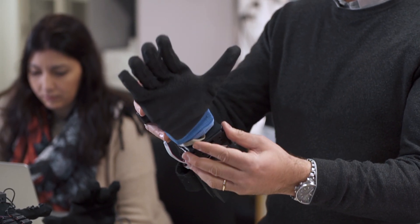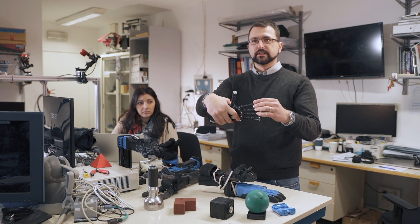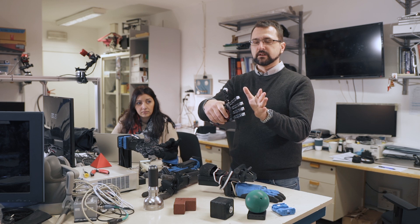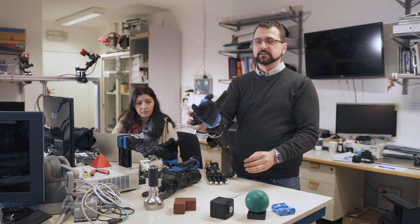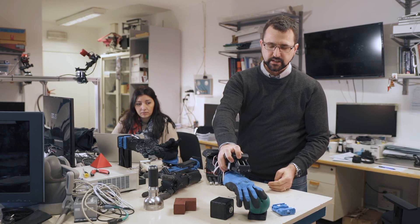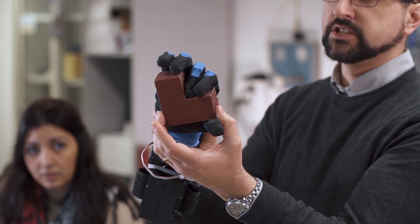This is the SoftHand — the father of the family of soft hands you see here. Inside, it is made of components not originally intended to be connected to one another, but which can bend sideways. Together with the differential mechanism inside the hand, this makes the hand adapt to different shapes of the object. When you close the hand, the fingers stop moving when they find an obstacle, while all the other fingers keep moving and adapt to the shape of the object. So you can grasp a sphere, a strangely shaped object — the shape of the fingers changes depending on how you grasp it.